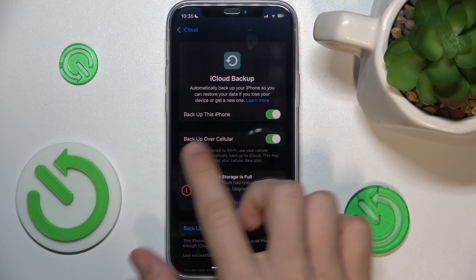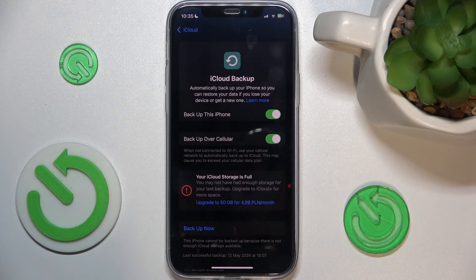You can also enable Backup over Cellular, so your iPhone will be backed up even if you are not connected to Wi-Fi. That's all for today.